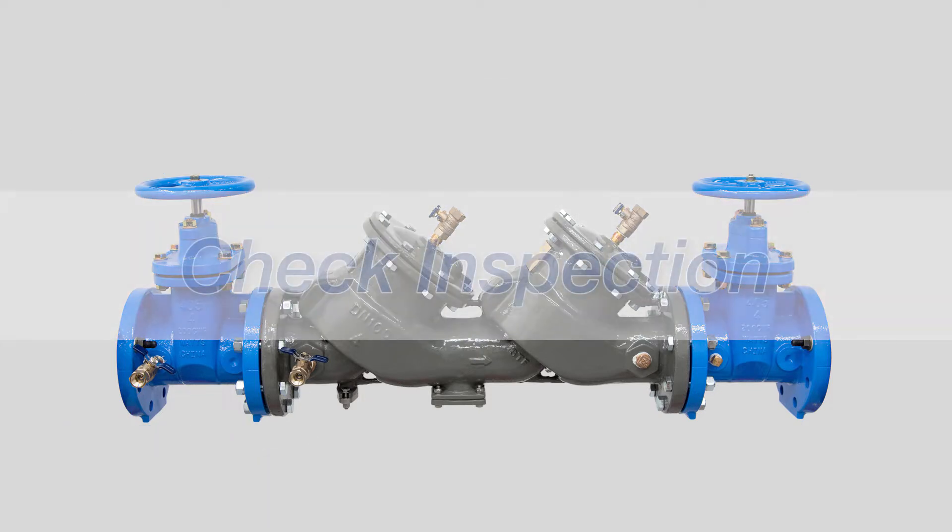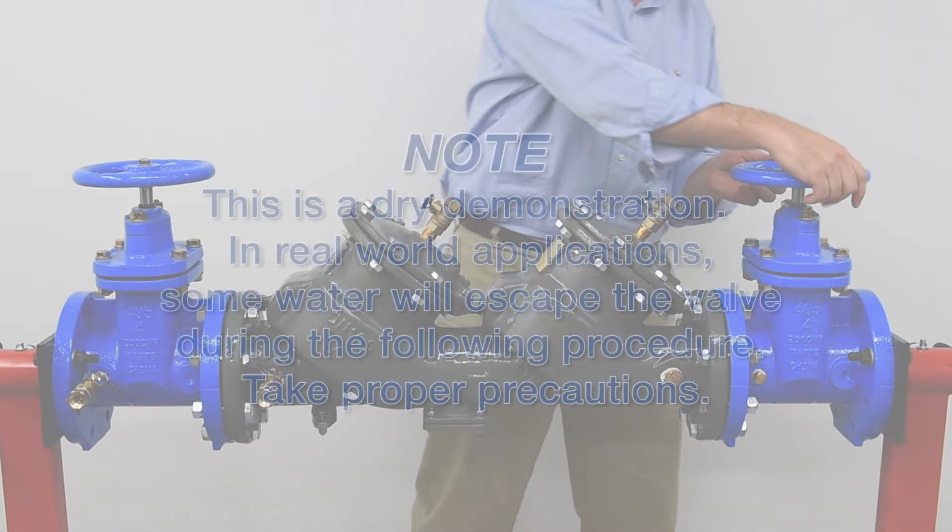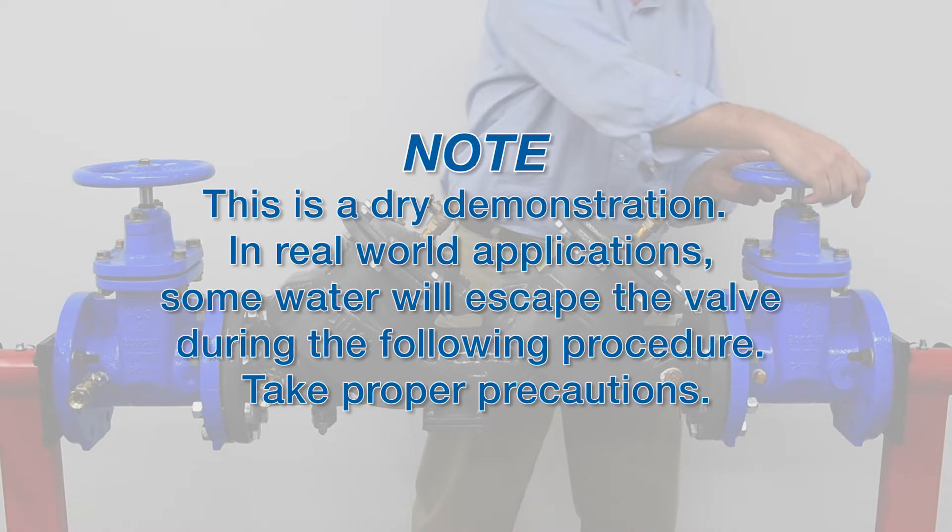Febco Backflow Prevention Assemblies can be serviced in line. We'll begin by shutting down the system. Note: this is a dry demonstration. In real-world applications, some water will escape the valve during the following procedure. Take proper precautions.